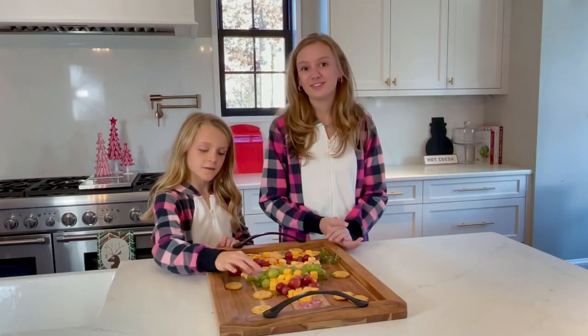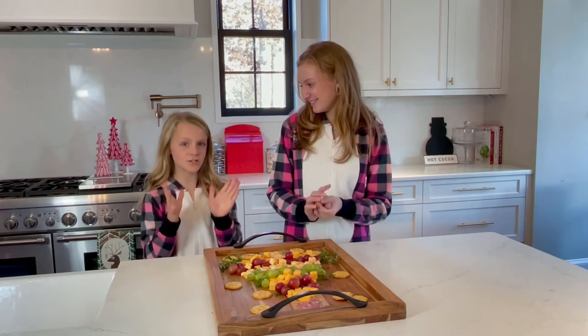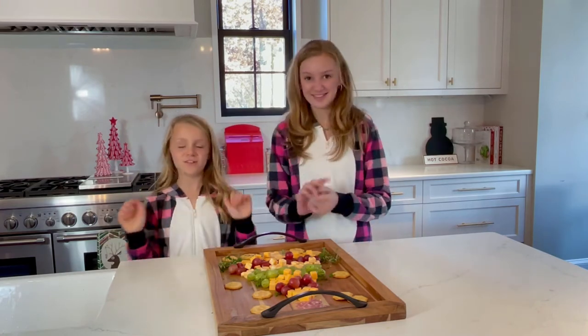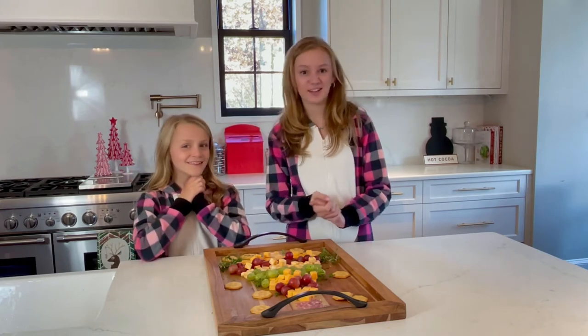We're finished putting our finishing touches on our tree and we're so excited. Please like and subscribe to our channel, and thanks for watching. Bye!